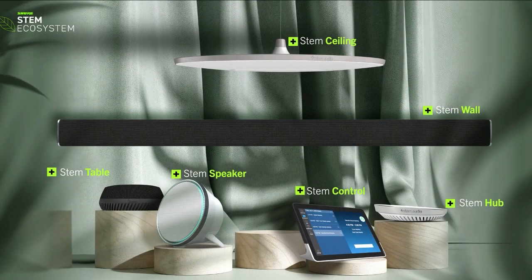It can cover smaller rooms or slightly larger rooms, but there's also the cool part where you can mix and match and add additional devices to the system. This is one piece to the Stem puzzle — one piece to the whole entire Stem ecosystem. Let's take a look at that ecosystem and maybe you can tell us about all the different components that make it up.